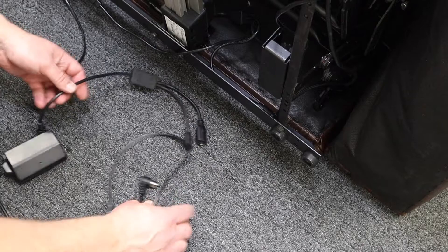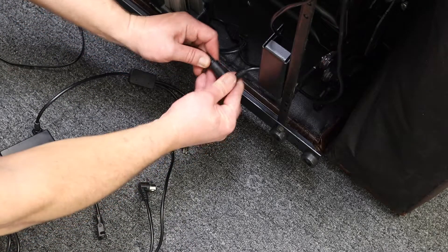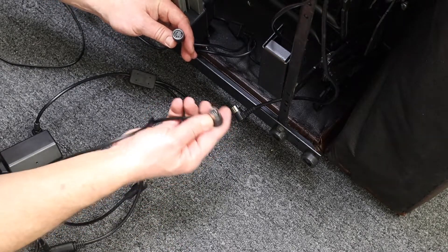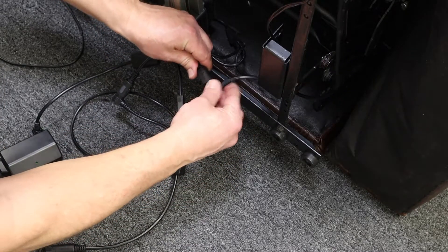Now that you have your cable kit connected, locate the fitting coming from the switch to the motor lead and disconnect that fitting. Connect the male 5-pin from the power saver to the female 5-pin on the motor lead, and then the female 5-pin from the power saver to the 5-pin from the switch.